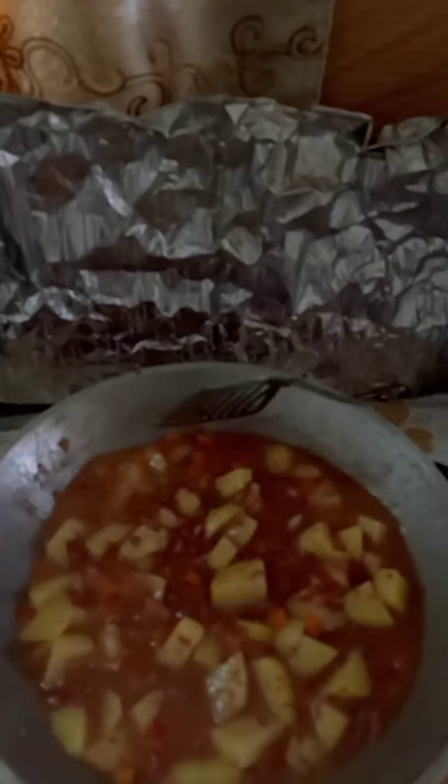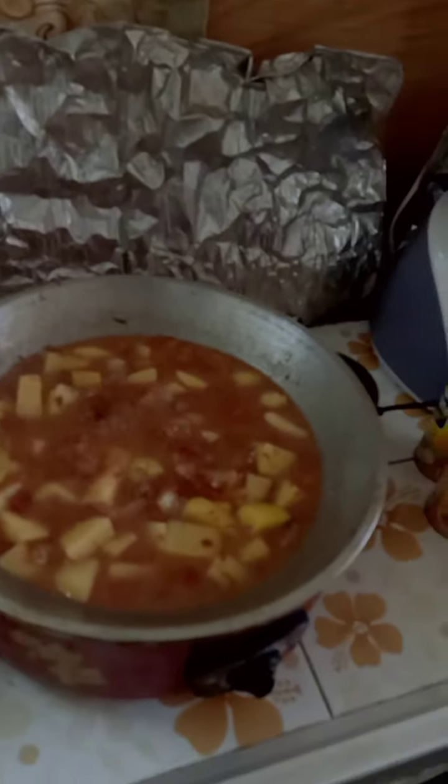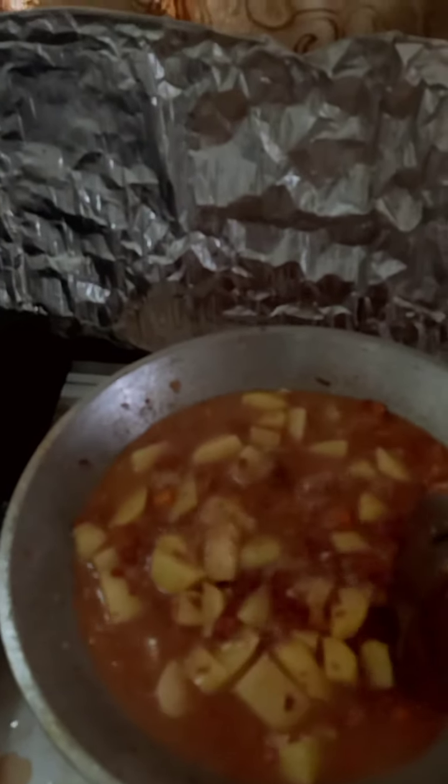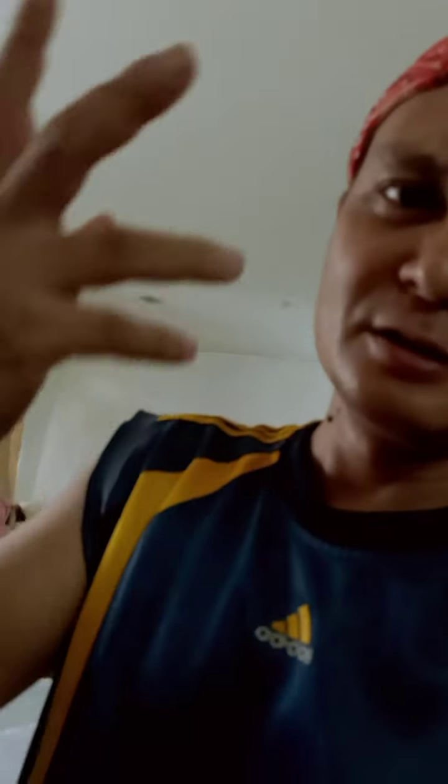So this is it, friends — our delicious corned beef! In a few minutes I'm going to put it in a container, ready to go to Bangkok for a meal. To make it a little fresher, I might put some fresh onion on top. Have a good day friends, it's part of life — let's have fun eating and cooking!